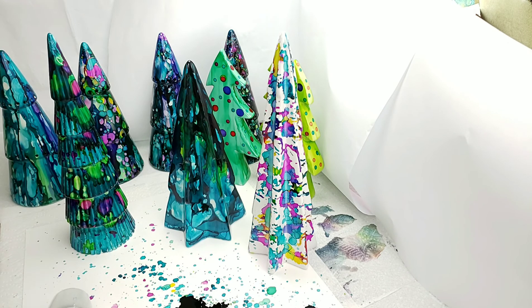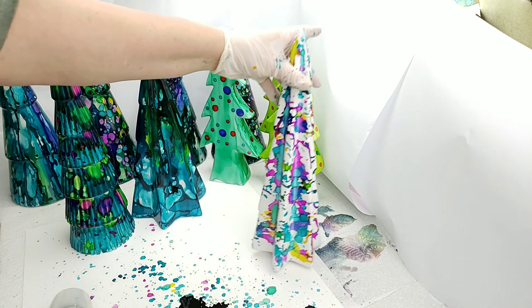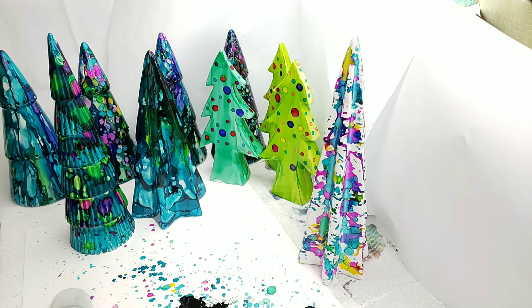Again, my name is Teresa Kovalak. If you haven't subscribed, subscribe. If you haven't checked out the other tutorial on the little Christmas trees, that's the video before this one. I hope you have a great rest of your day — happy painting!